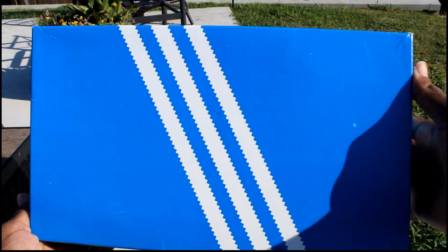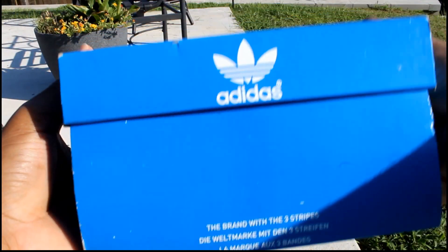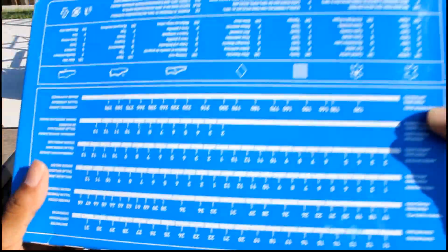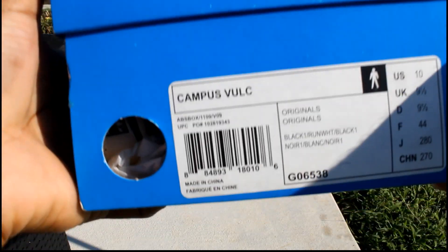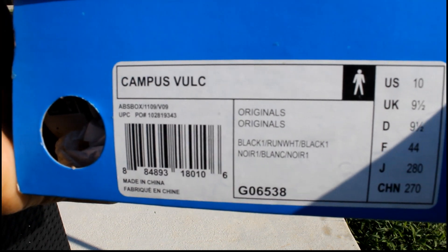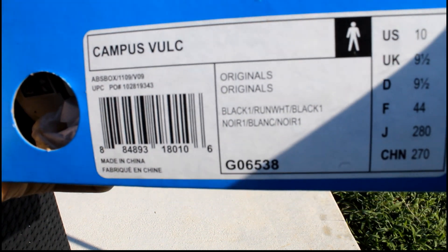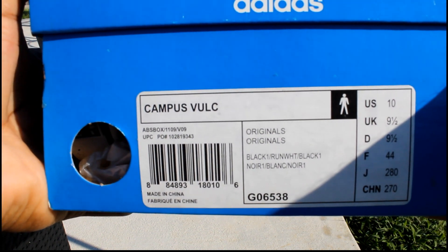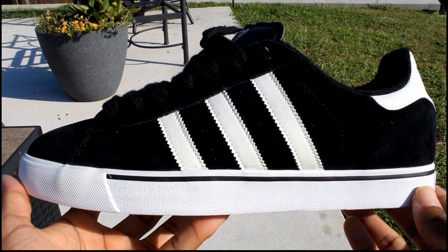This is the box to the Campus box. This is the Adidas Campus Vulcs — black, white, black, size 10. All right, this is the Adidas Campus Vulcs, black and white.